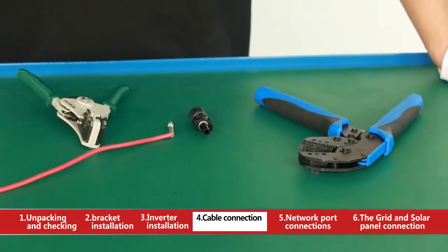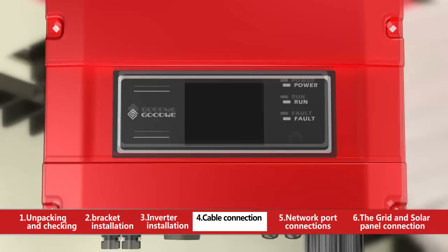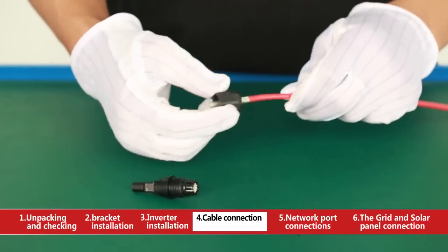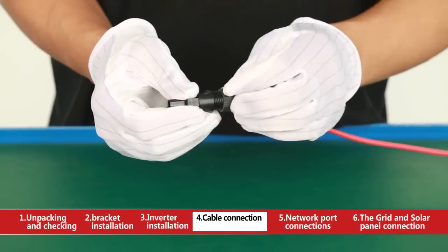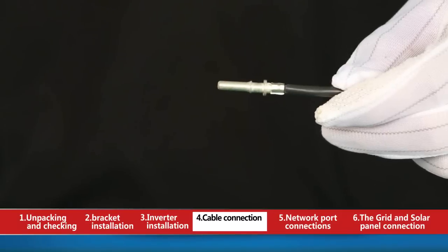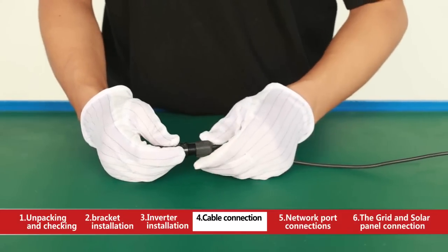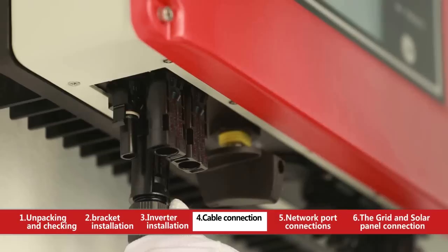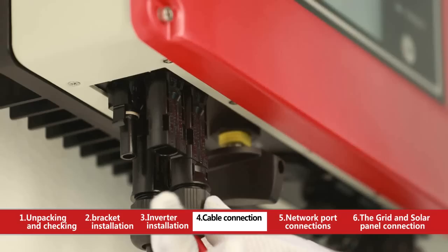Firstly, strip off the cable conductor with decrustation pliers to 7mm. Then press down the copper core on the exposed cable conductor with crimping pliers. Secondly, connect the red cable conductor with copper core into the positive DC terminal. There will be a click sound when it inserts if the cable conductor is absolutely connected and well fixed. Thirdly, connect the black cable conductor with pressed copper core into the negative DC terminal. Finally, insert the positive DC terminal and negative DC terminal into the input terminal positive pole and negative pole of the inverter respectively. There will be a click sound when it is definitely connected and fixed.